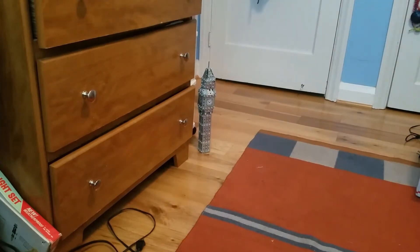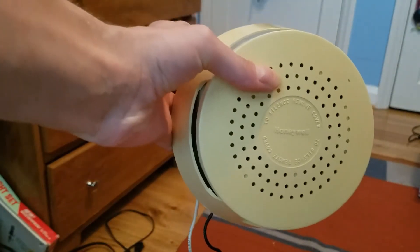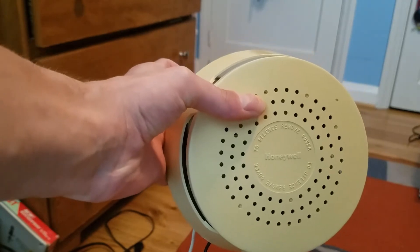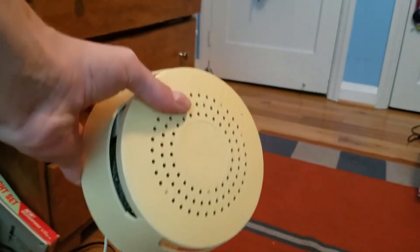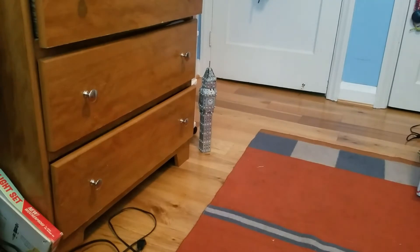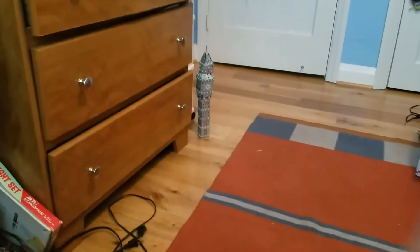I've got my matches right here, turned down so it doesn't blow out the match as soon as I light it. Let's try that again - this one's already not as sensitive as my childhood one.